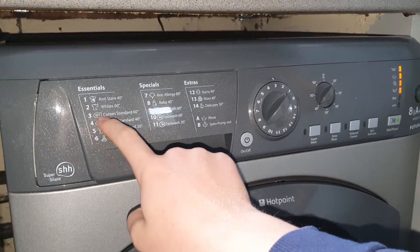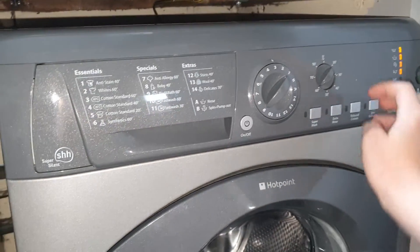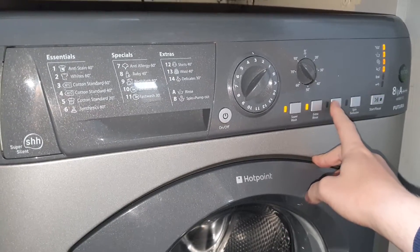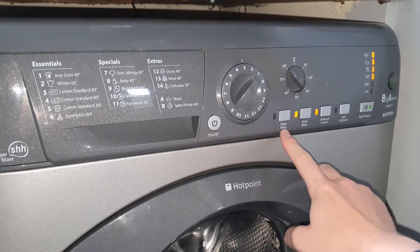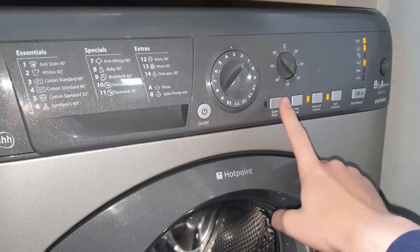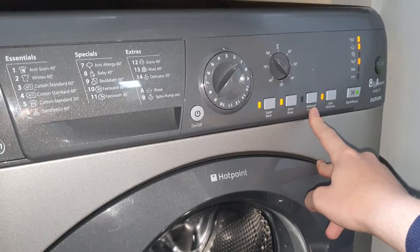Program number three is Cotton Standard at 60 degrees — you can go all the way up to 90. You can have SuperWash, extra rinse, and reduce creases, but selecting reduce creases turns off SuperWash. And if you turn SuperWash back on, it turns reduce creases off.